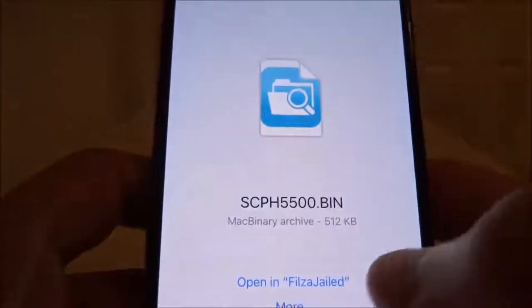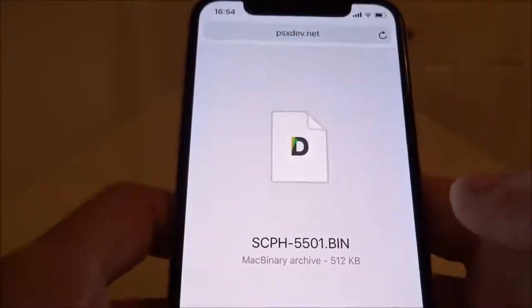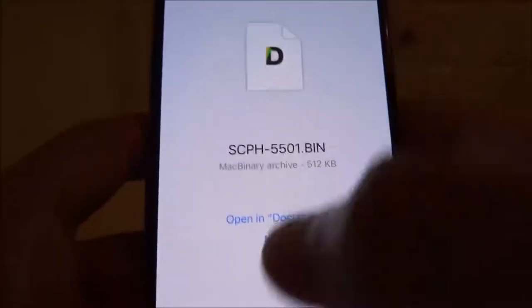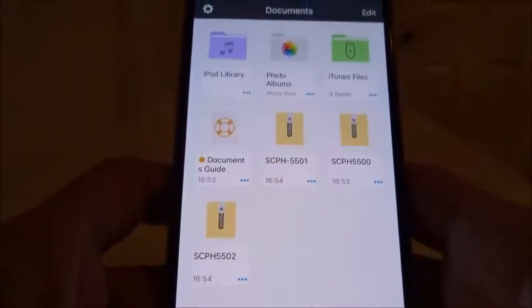Now go back and get 5501 next. Opening in Documents, back to Safari, and the final one — 5502. Opening in Documents. So now we have the three BIOSes we need.